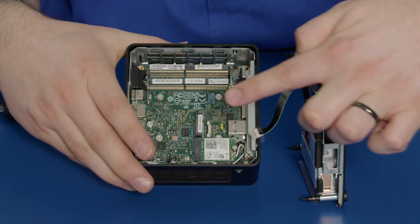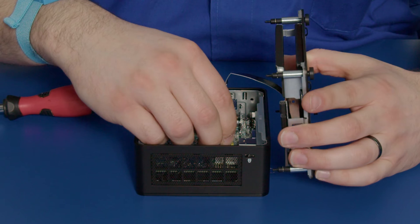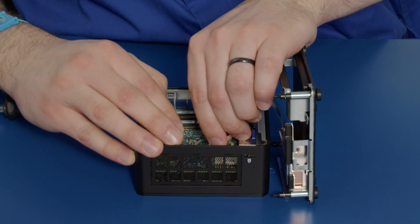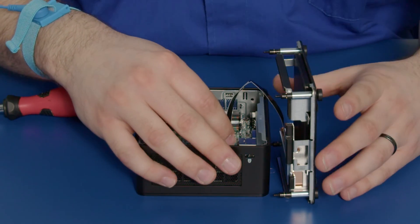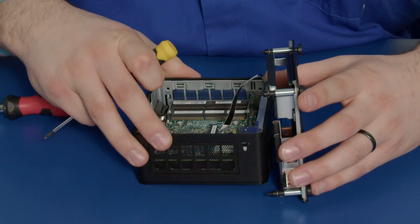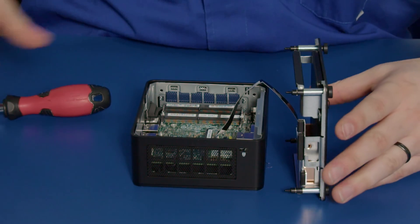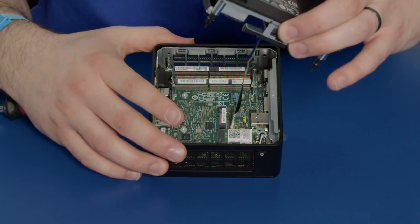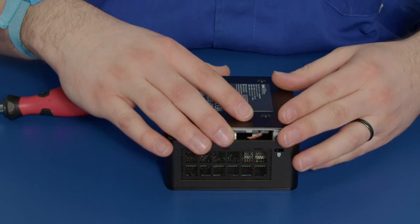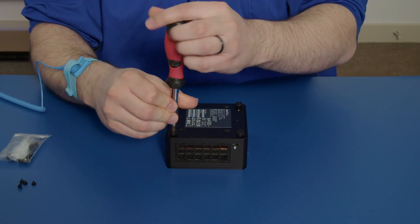The pins will face this direction. Now that I have that in, you want to push down on the clip to secure it. It might help if you get a screwdriver just to gently push down on the other side as well. Both sides need pushing down and now you have that SATA cable installed. It won't come loose easily. Then we can put our base plate back on — technically on the bottom of our NUC — and screw down the four corner screws.